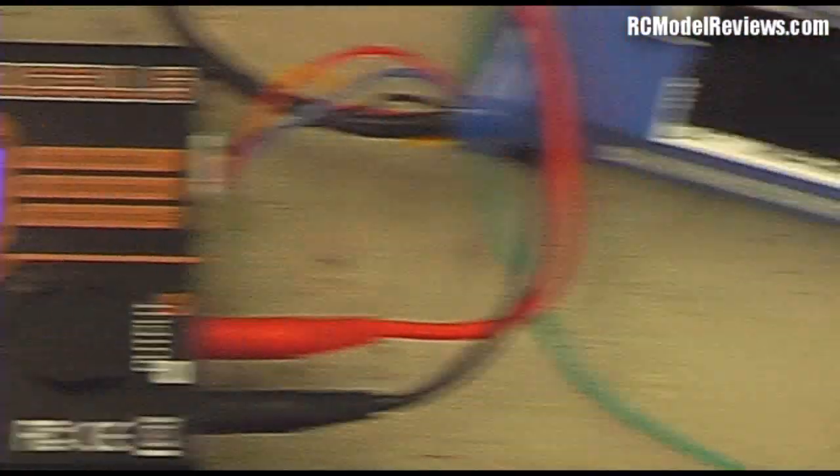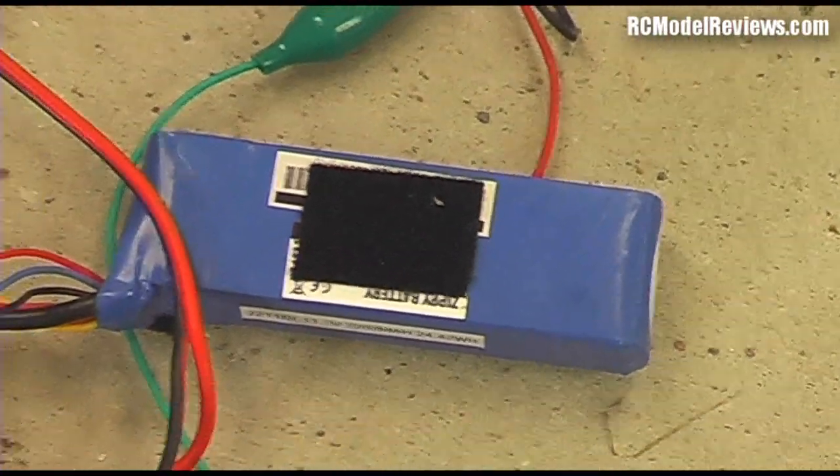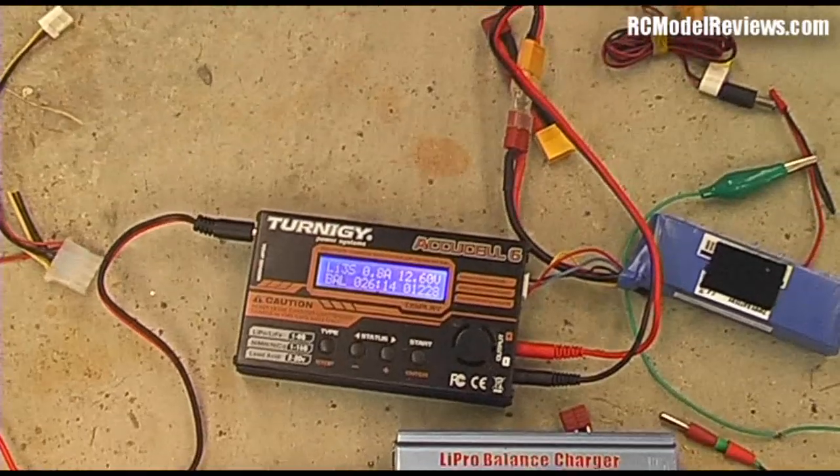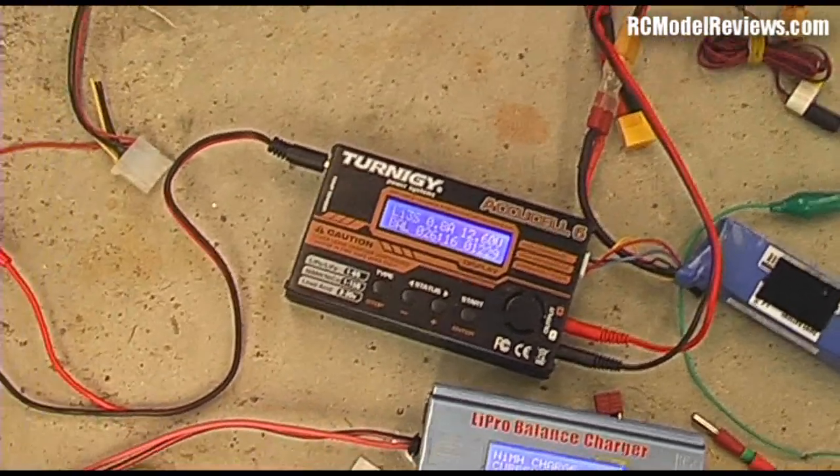I'm charging the batteries, the 3-cell LiPo, for the Lotus Quadcopter. I'm going to do a bit of a fly with the keychain camera on so you can see what it looks like from on board.